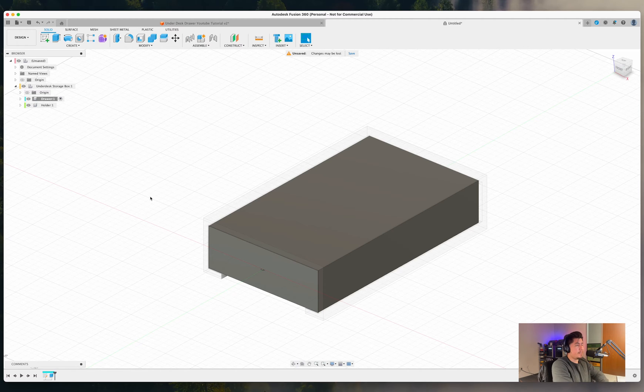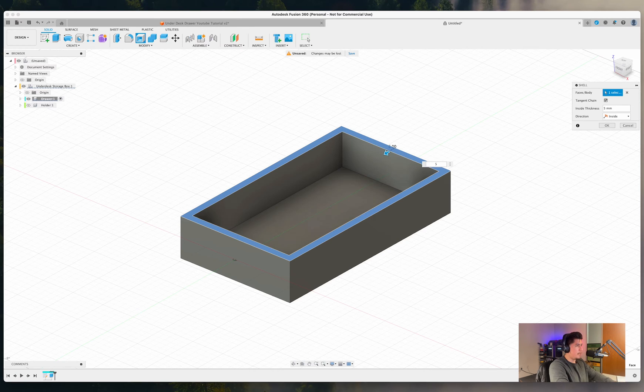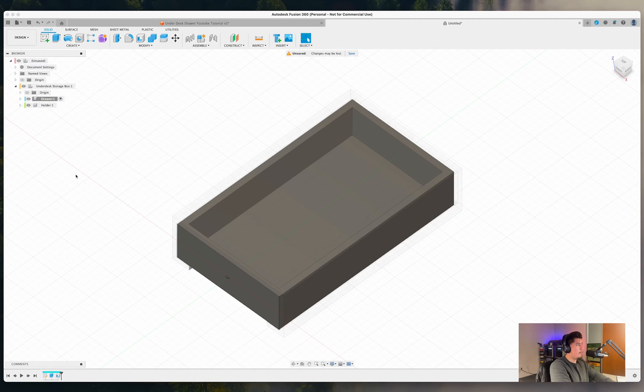We now have a box shape but not quite a drawer yet. To create the drawer effect, press S on your keyboard, type 'Shell,' select the top face, and shell this to about five millimeters. Press OK. Now we have a small compartment where items can be stored inside.